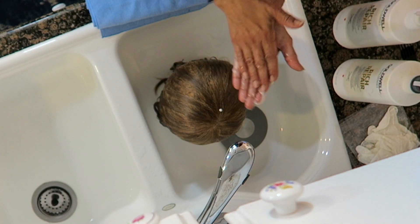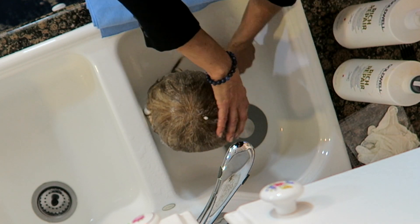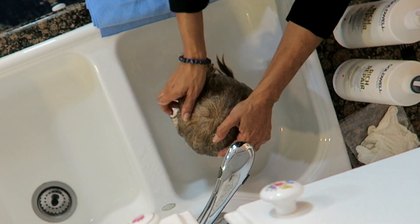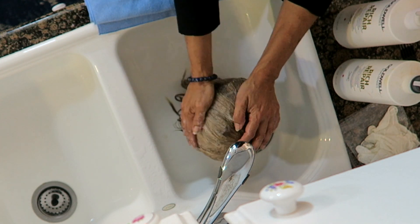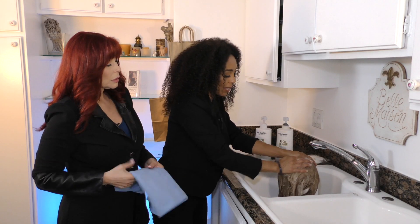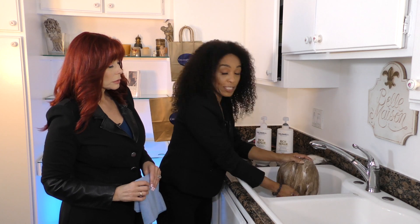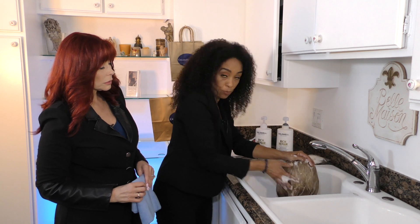Start with the shampoo — two pumps is all you need — and just start going down so that the water and shampoo are going the same direction. I put my fingers through as I go, literally combing it through with my hands, all the way down to the cap. You want to make sure the cap is clean too, so you're pushing the soap through and keeping the cap and hair perfectly in line.